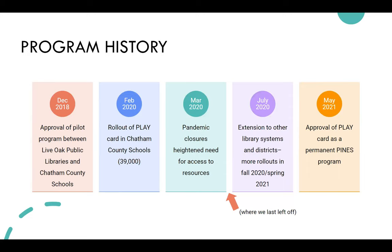In February of 2020, they rolled out the card — 39,000 students got a library card account overnight. And of course, March of 2020 happened, which really heightened the need for access to resources, especially digital resources at that time.